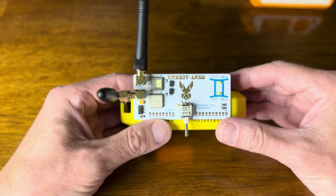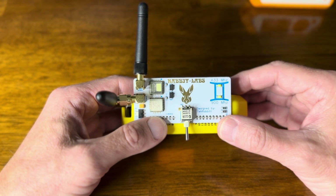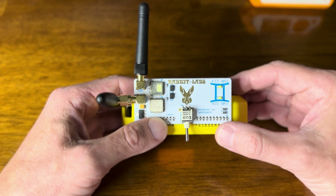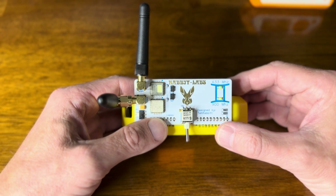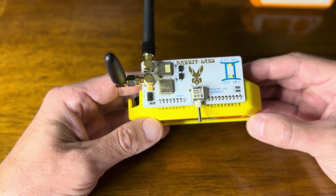So this is the Rabbit Labs Gemini board — it does 433 and 900 megahertz for the Flipper Zero. Pretty cool.